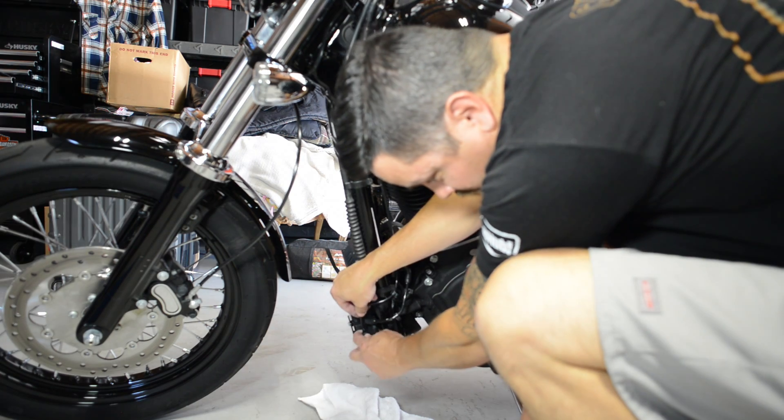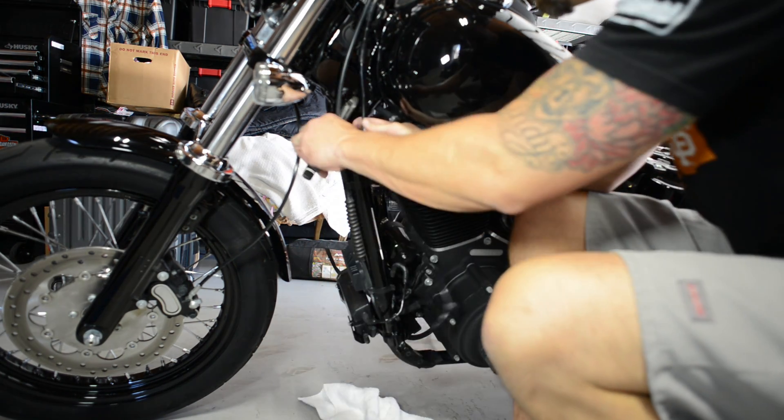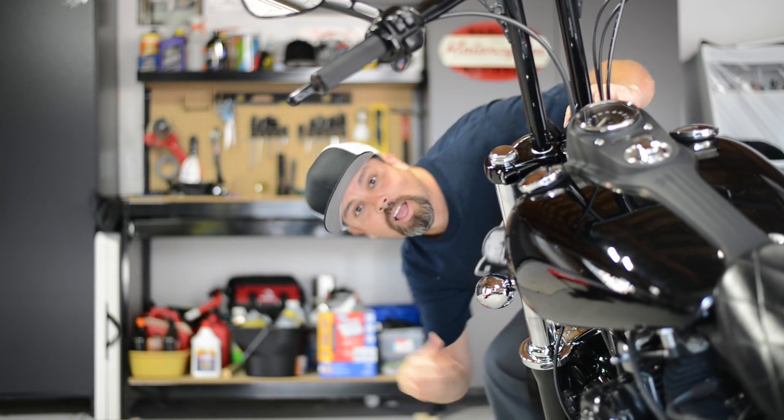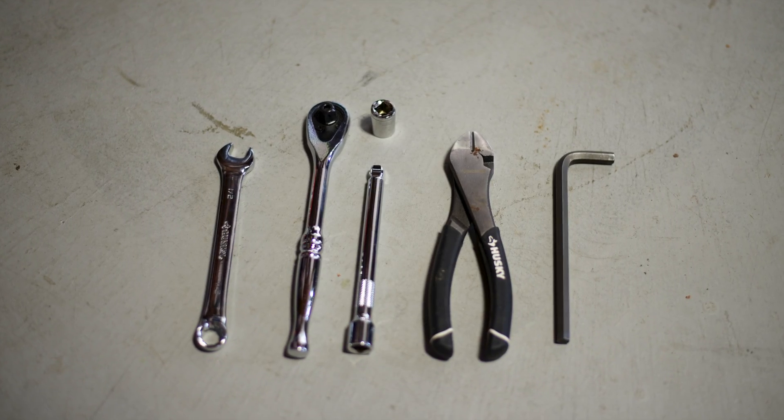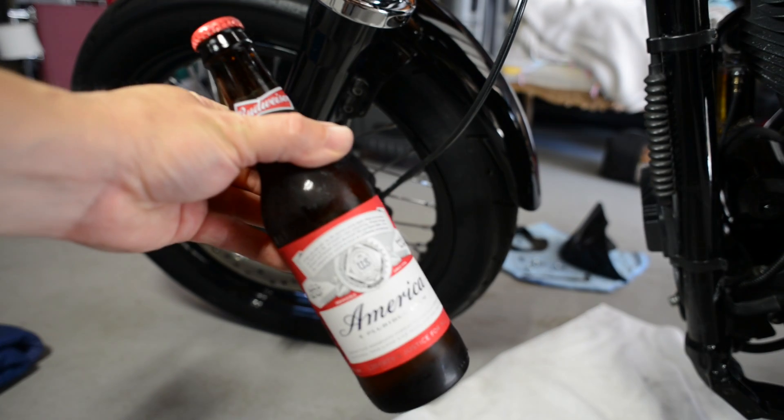Let's be honest, this thing is an eyesore and it's got to go. Besides, since I moved out of California, why not rip that can off my bike? You're going to need some tools of course, but let's stop fooling around and get to it.